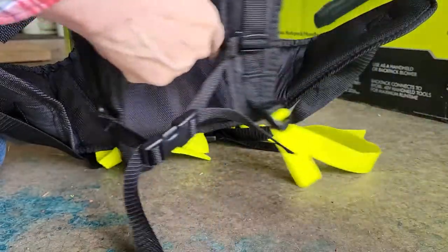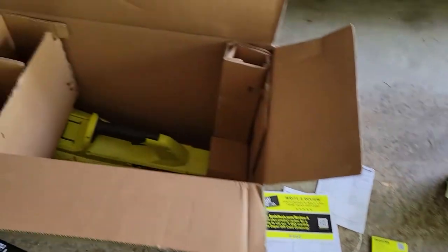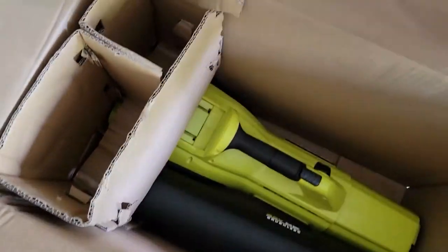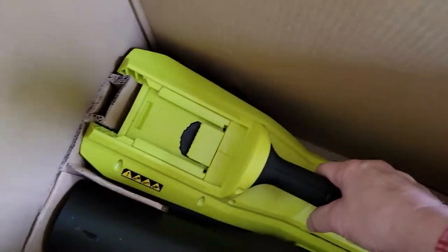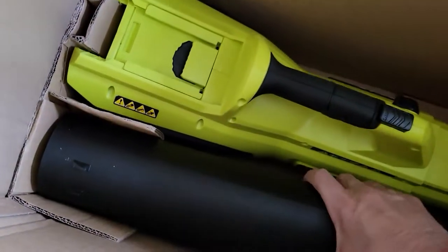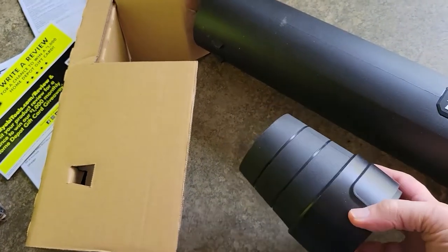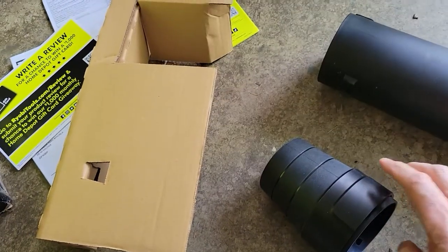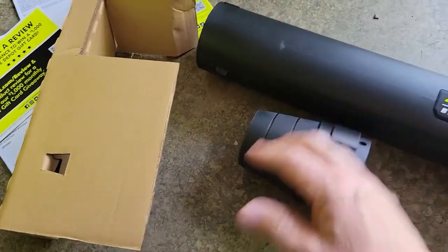Then you put on your harness, adjust it to your size, and you're ready to go. But there's more in the box — we have the actual blower itself. Here's the nozzle, which is multi-piece: you have a concentrator to give you more velocity, a plastic tube, and this one's plastic with a rubber-type cone on it.